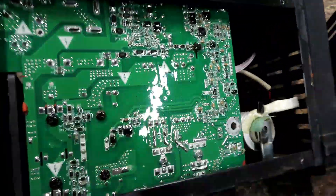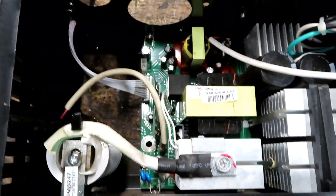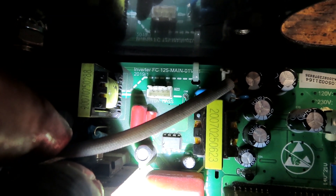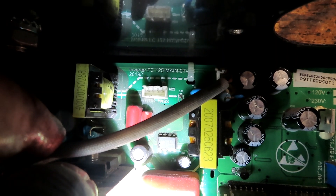I didn't see any markings or labels on the Century's board — just some numbers. On the Titanium board, if I get in here with some light, you can see right there it says 'Inverter FC 125 Main,' so I imagine that stands for Inverter Flux Core 125 Main Board.